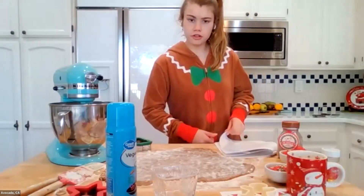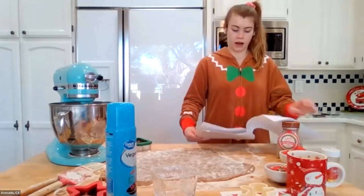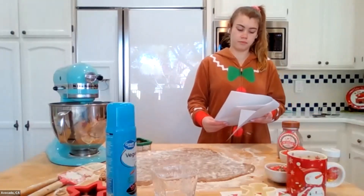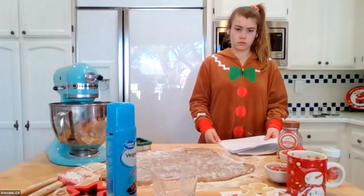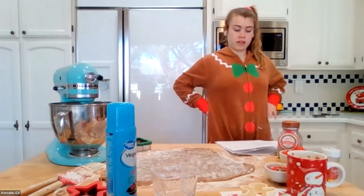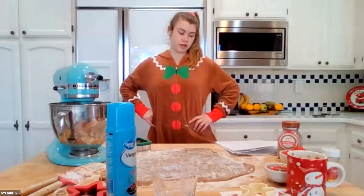I see a lot of girls preparing their cookie sheets — that's really great. Give me a thumbs up if you're preparing your baking sheet. Good job, ladies. It's time for me to hand you back to my Girl Scout sister, Coconut.